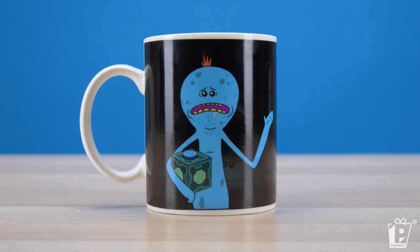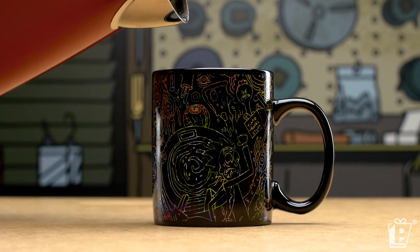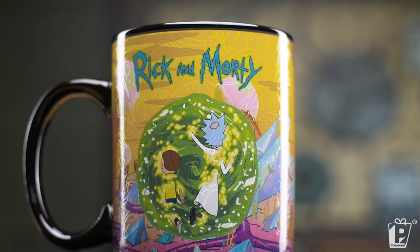You guys know we rock the heat change mugs at Paladone — we absolutely rock them, and we rocked them for Rick and Morty. It's a pretty cool effect. You go from single Meeseeks to many Meeseeks. With this one you've got a crazy Rick and Morty style pattern, but underneath you've got Rick and Morty stepping through their portal in an alien world, going into the portal on the back, coming out of the portal on the front. That is attention to detail.